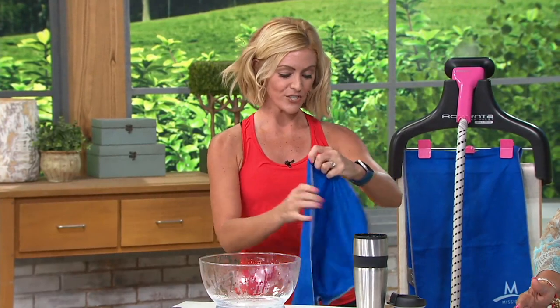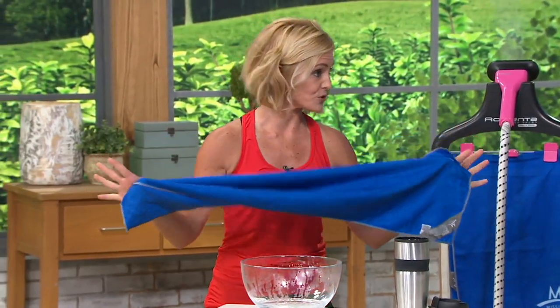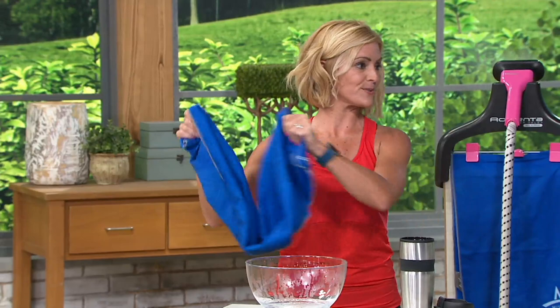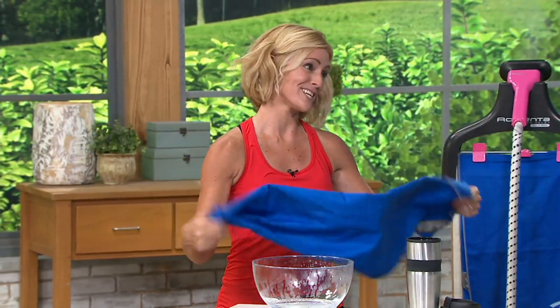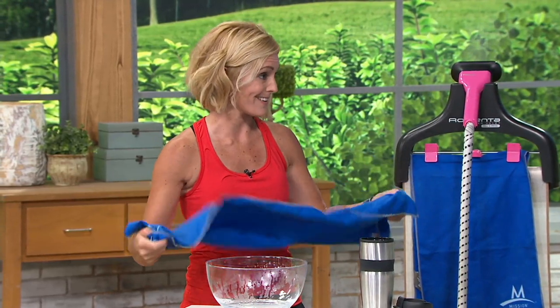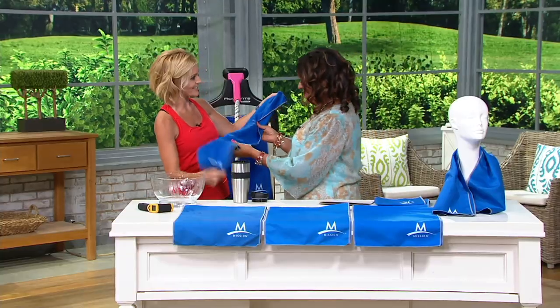This is where the magic happens. You take your towel — this is about three feet, which is great because it covers your shoulders. If you just want a little comfort and chill around your shoulders, you're going to give it a few snaps — one, two, three. You don't have to make it snap hard; if you have arthritis in your hands, you just need to activate it with the air, and that will start to create that chill.